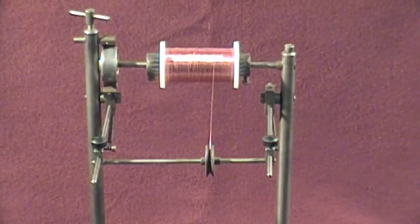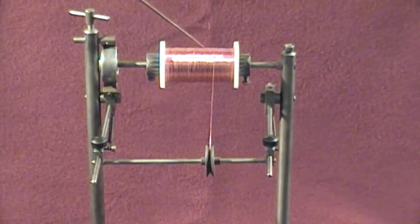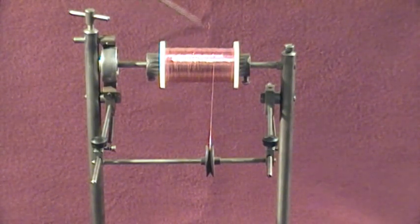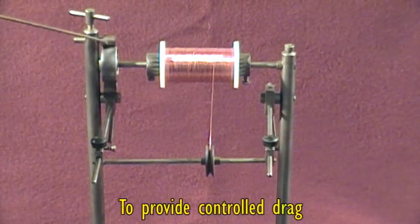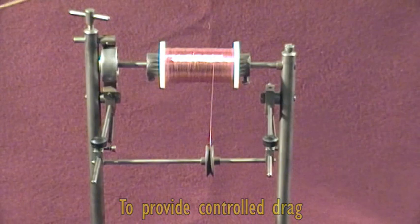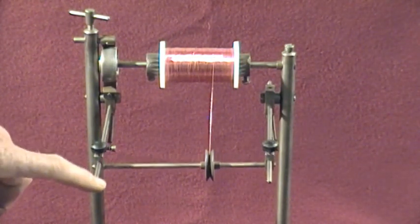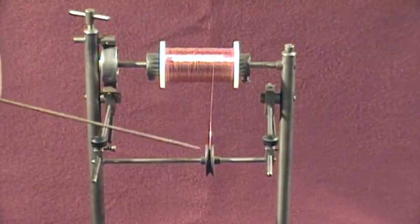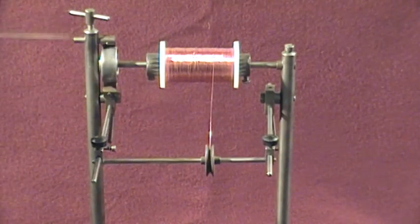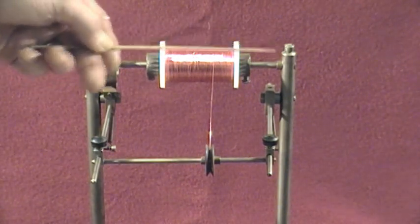Up the top here we've got the bobbin of copper wire — this is 30 gauge. There's a friction wheel here. At the moment the setup's not ideal, but we've got a spring-loaded pair of arms and a little free-running pulley. This is adjustable for the size of bobbin.